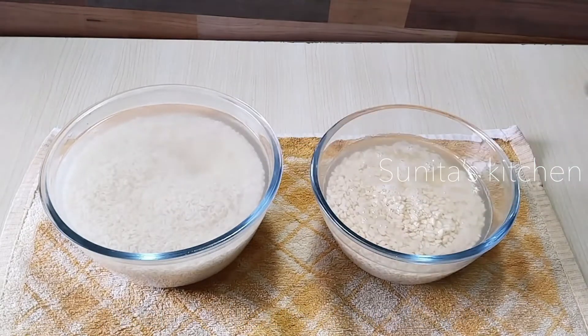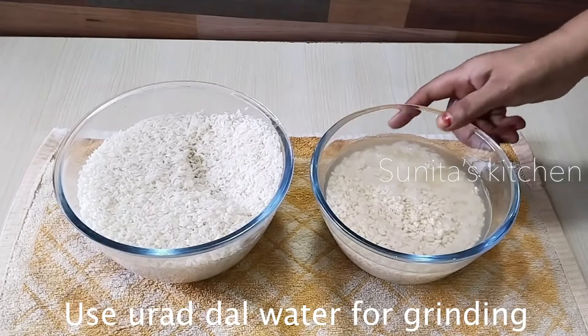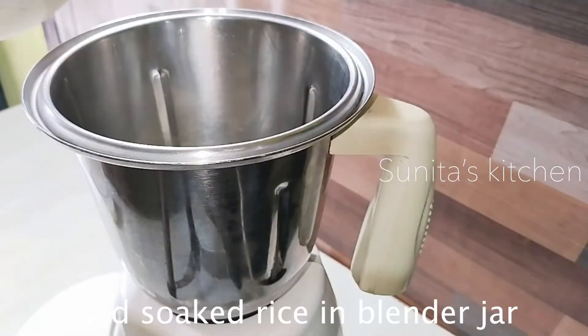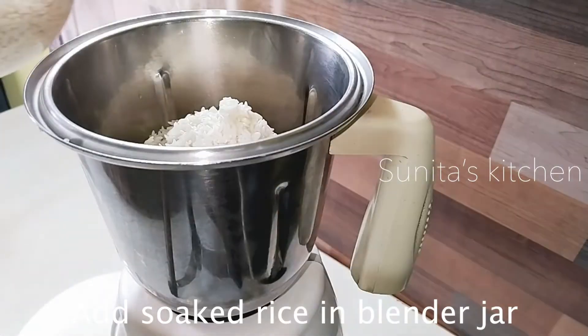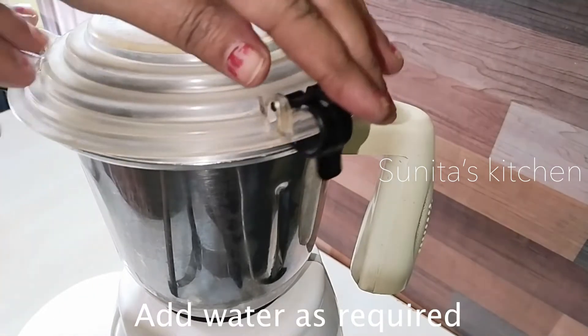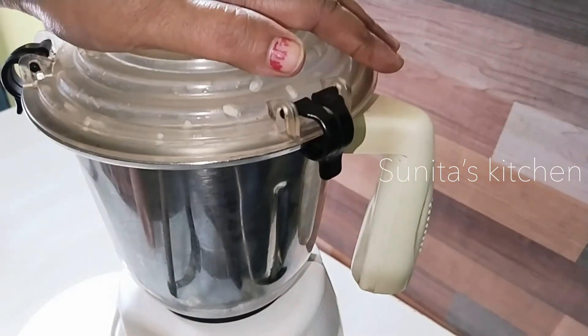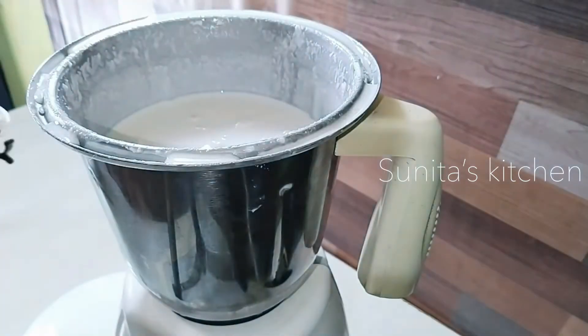Now let's grind with a little water. We will grind using a grinder jar. When we grind, we will not need to use much water. We will keep the batter a little thick — that keeps it better.